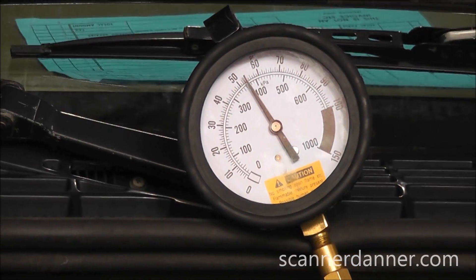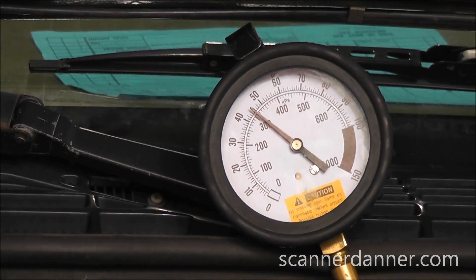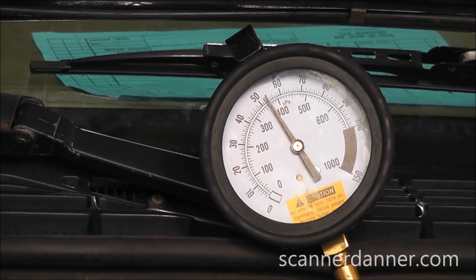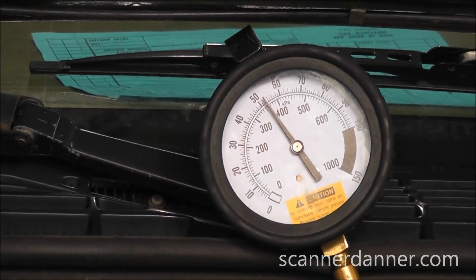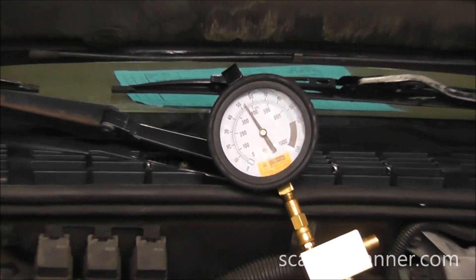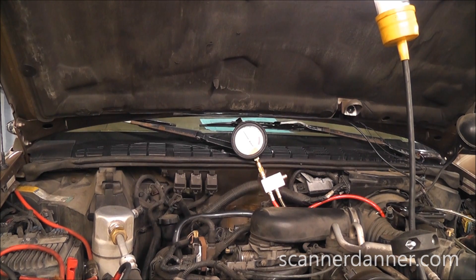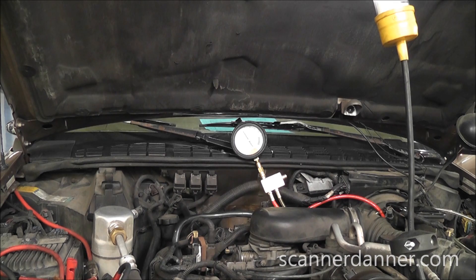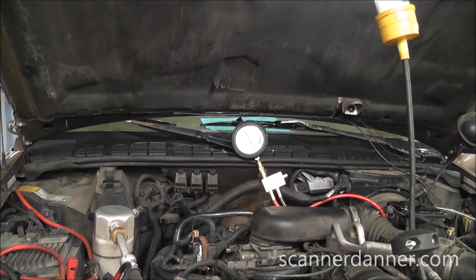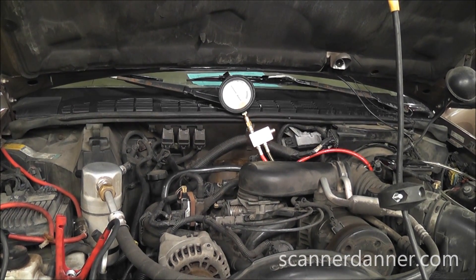Go ahead and crank that again. And this is another symptom when these fuel pumps start to go bad on these vehicles — a customer will actually carry around a can of propane or a can of brake clean or carb clean with them, and do it one time on the first start of the day and it'll continue to run. Kind of unusual, but it's all centralized around this low pressure.